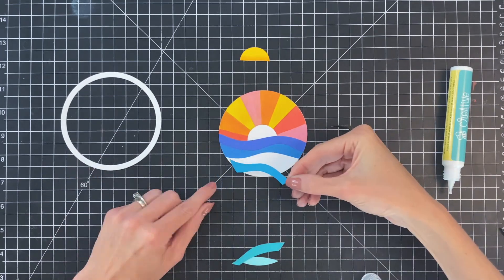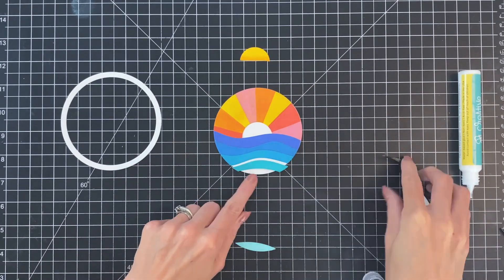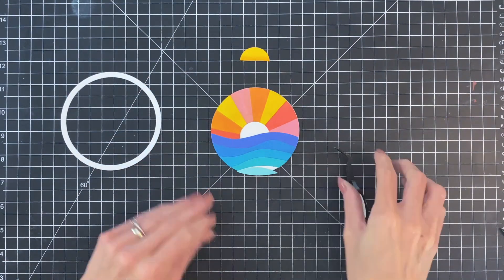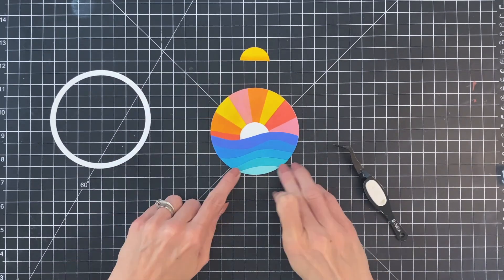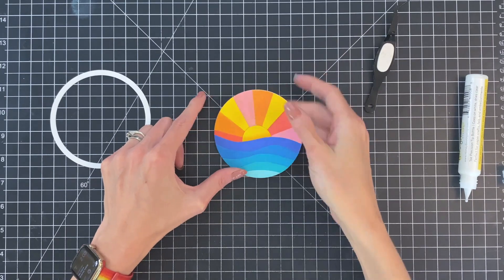It comes together so beautifully. I love this ombre look to the water — it turned out so pretty. I'm going to finish up here with these last two sections. The smallest one I actually get wrong here — I start to stick it down wrong, then realized I got it wrong, so I flipped it around and then it all fit together beautifully. Now I'm going to finish with the sun. Just add some glue to my base piece and then pop that sun in there and it fits lovely.